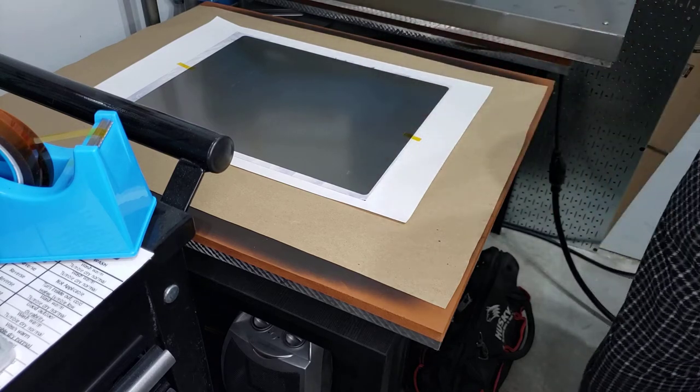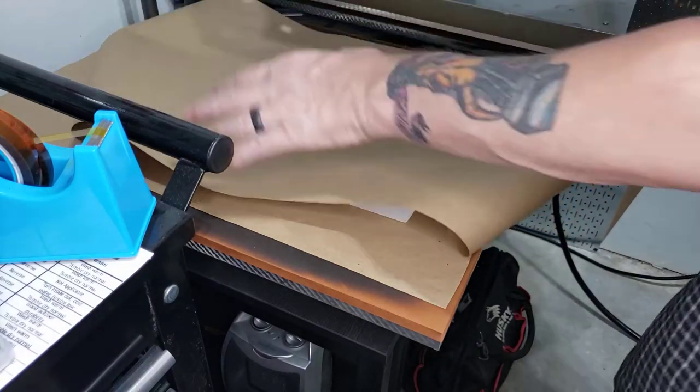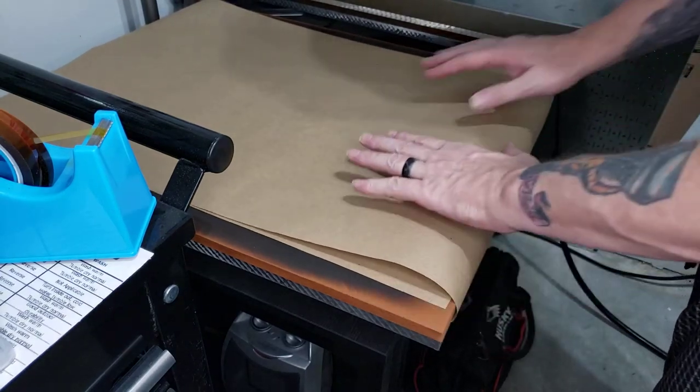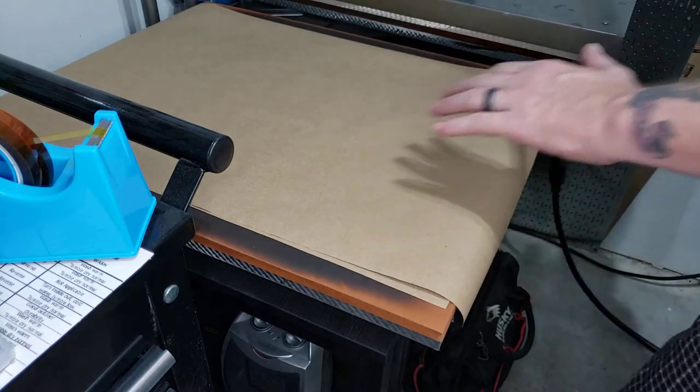Now I just need to take this piece of paper — this is more for the protection of my upper platen. There's nothing going to be transferring on it, but I want to make sure none of that ink coming off the sublimation paper gets stuck to my upper platen, so I cover it with this.